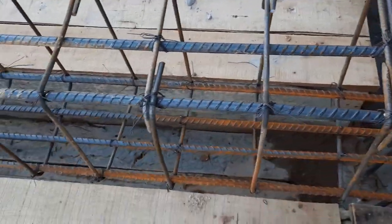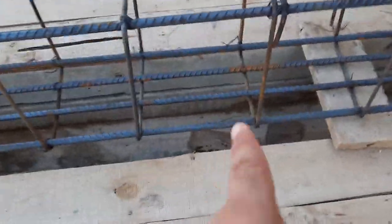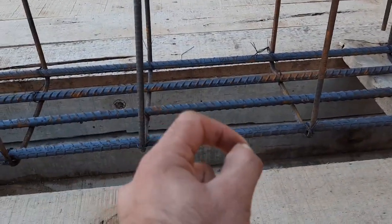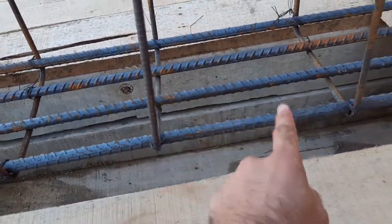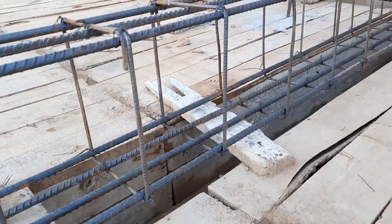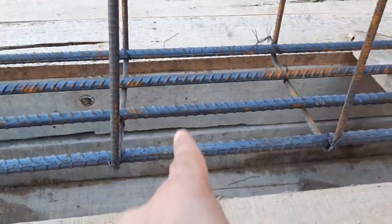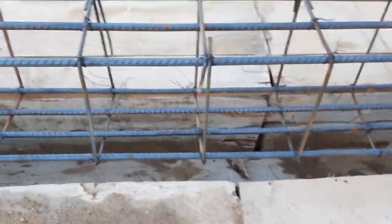In a three or four story building, at the mid-span of the top beam we should provide a cut piece — an extra bar at the bottom at mid-span — because we need to increase the strength of the beam at the bottom. The top bars transfer the load to the bottom bars, and the bottom bars carry the load to the column. Therefore, extra bars should be provided here at mid-span, but they didn't provide them — this is another problem.